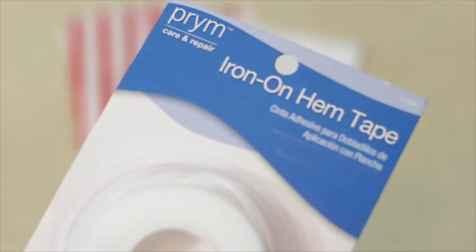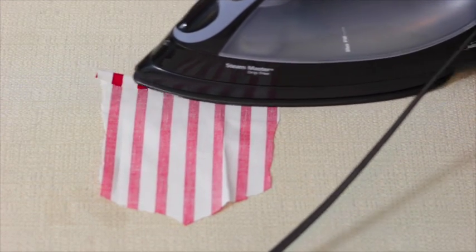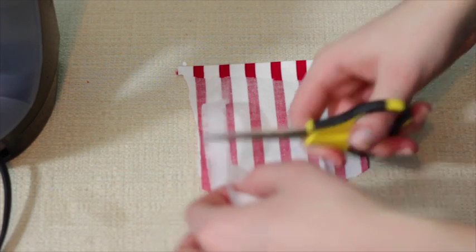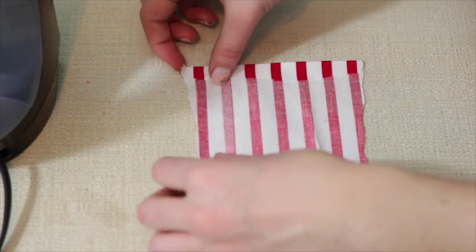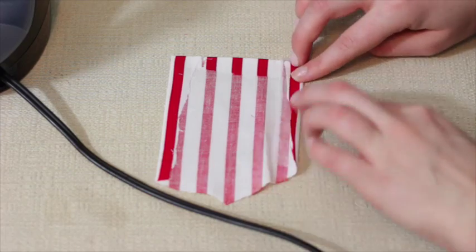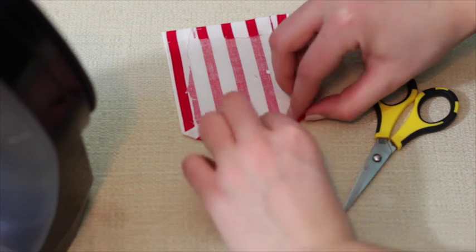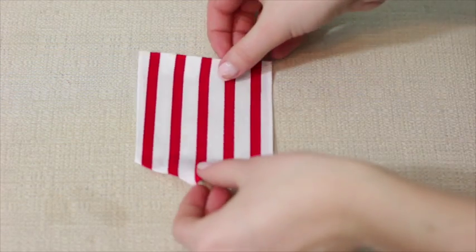I got the iron-on hem tape from Walmart for one dollar. Cut the hem tape to size, place it on the fabric edge, fold the fabric over on top of it, and then iron that on. Be careful not to burn yourself — it's very hot. I'm just continuing that with all the areas I want to hem over.